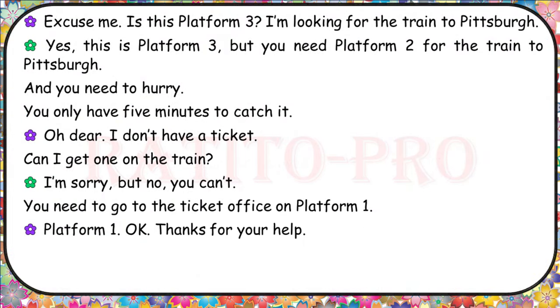Excuse me, is this Platform 3? I'm looking for the train to Pittsburgh. Yes, this is Platform 3, but you need Platform 2 for the train to Pittsburgh. And you need to hurry — you only have five minutes to catch it. I don't have a ticket. Can I get one on the train? I'm sorry, but no, you can't. You need to go to the ticket office on Platform 1. Platform 1. Okay. Thanks for your help.